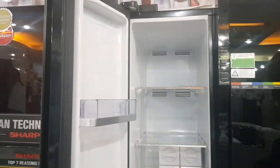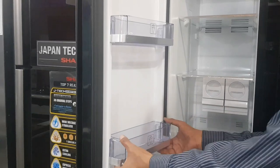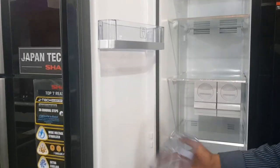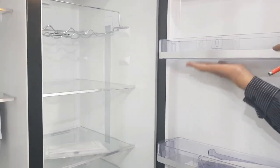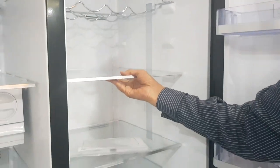There are four shelves on the side of the door. One thing to note is that the shelves can be removed and washed. In this way, you can wash the shelves from the refrigerator. You can also remove the shelf from the door panel.